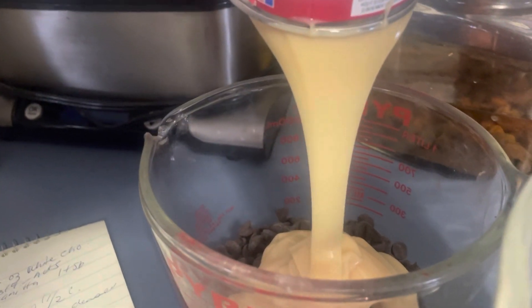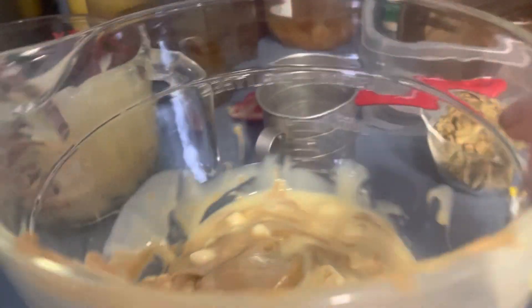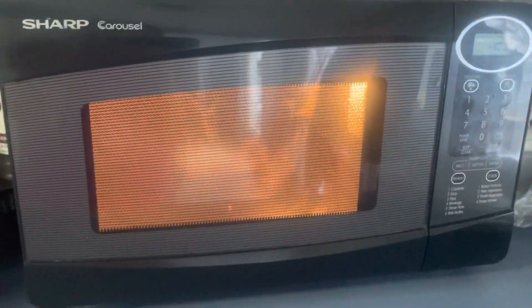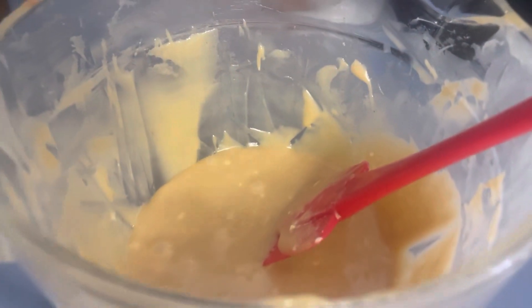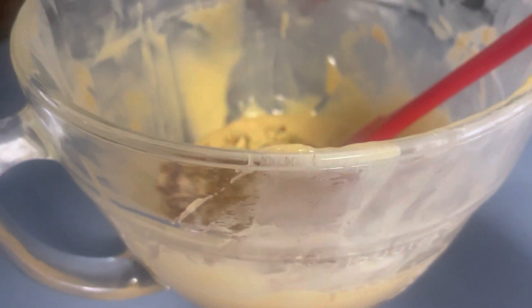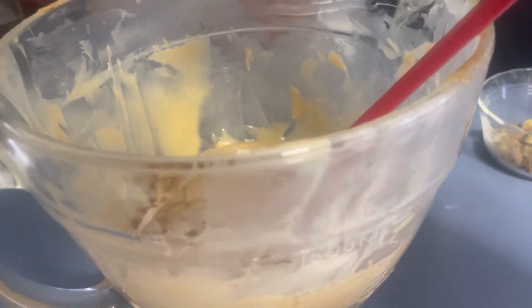We're going to get these in the microwave and melt them one at a time, because half of the sweetened condensed milk is in each — I'm doing a split layer. Stir every time they're melted, then I'll bring it back. My peanut butter is melted and my chocolate's in the microwave, so I'm going to do half of my nuts in the peanut butter mixture and save half for the chocolate, and I'm going to add half of my vanilla and stir that in.